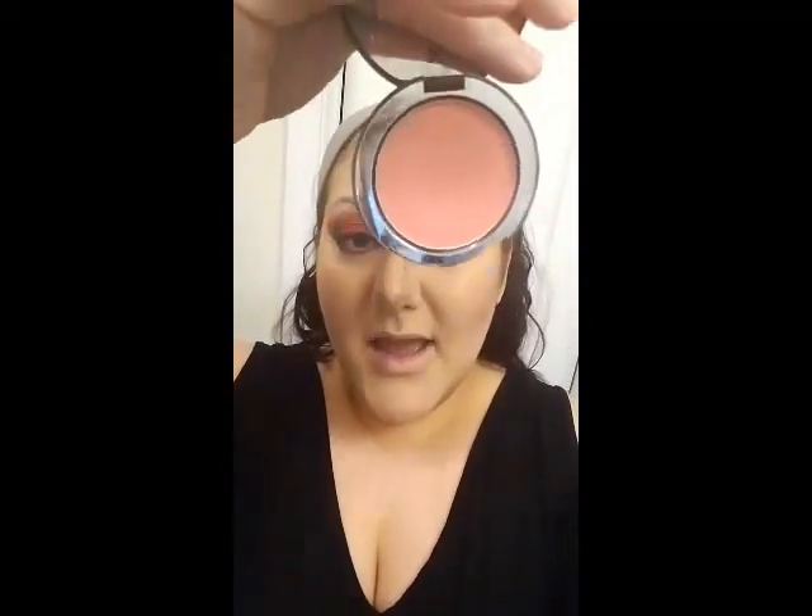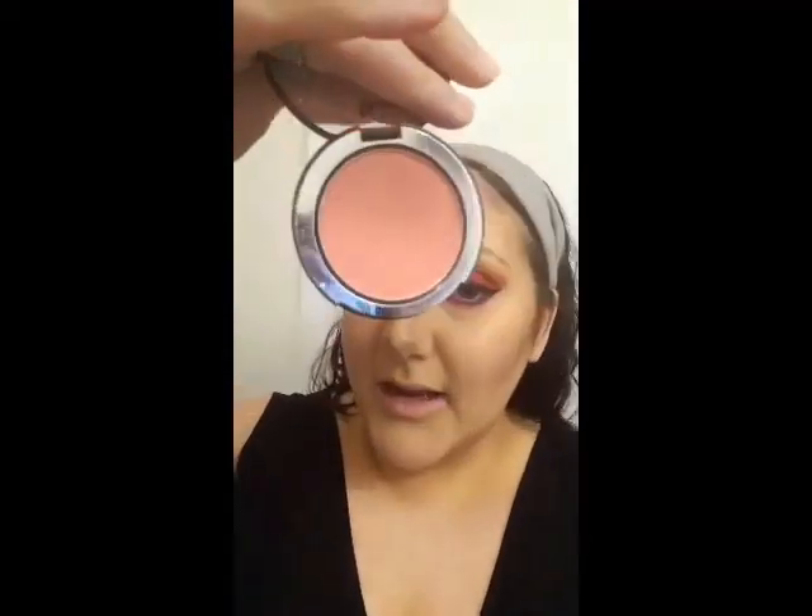Another new product I want to show you is Bye Bye Blush from It Cosmetics in the color Naturally Pretty. It looks light but it has quite a bit of pigmentation. I want to apply that to the apples of the cheeks, then use my usual Desert Rose from MAC more into the cheekbone itself for a really pretty radiant color from light to dark, and then a little bit of highlight on the cheekbone.